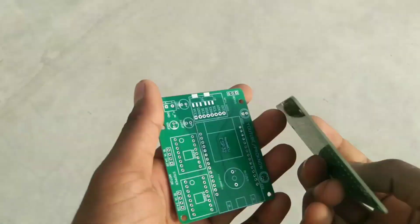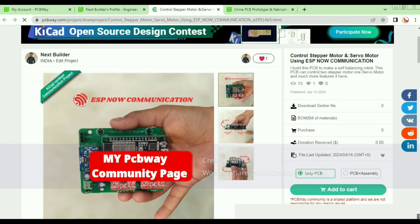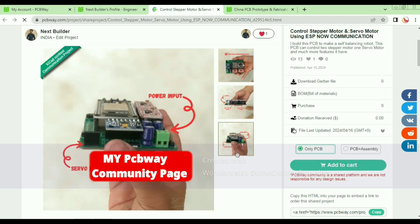You can also check my PCBA community page for the Gerber file, bill of materials, and source code. You can even order this PCB and assembled PCB from there.